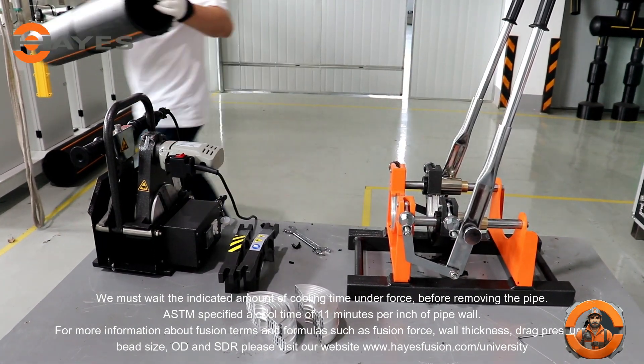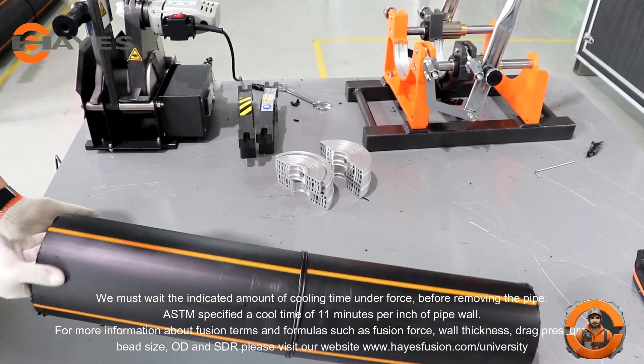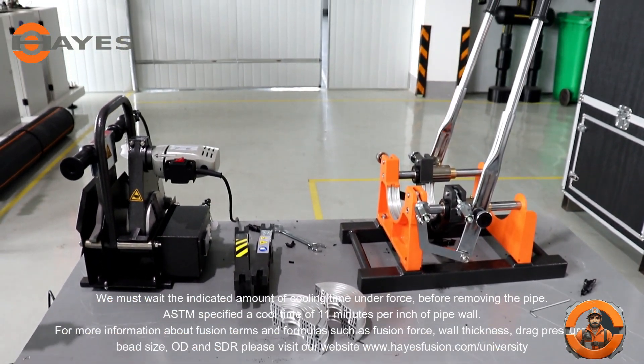For more information about fusion terms and formulas such as fusion force, wall thickness, drag pressure, bead size, OD, and SDR, please visit our website at www.haysfusion.com.